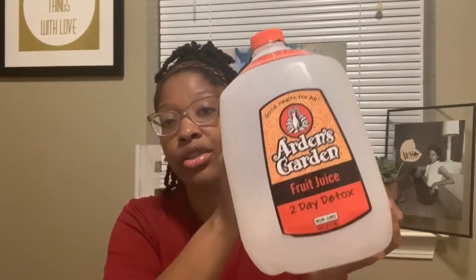It's the Arden's Garden 2 Day Fruit Juice Detox. You're supposed to drink two gallons for two days, so one gallon a day. It says on the back that the two-day detox can help cleanse your body by removing toxins and hydrating cells with superior nutrients that repair, rebuild, and regenerate. For optimal results, drink eight to twelve ounces of detox every hour. Drinking additional distilled water every two hours will enhance the cleansing process.